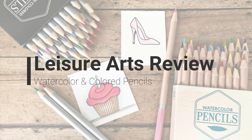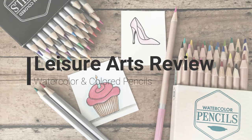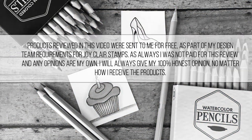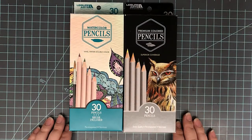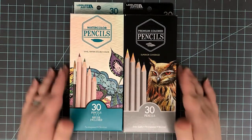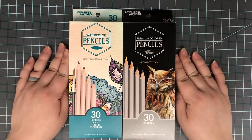Hi everyone, welcome to another review. This time I'm going to be reviewing Leisure Arts Watercolor and Colored Pencils. These products were sent to me for free as part of my design team requirements for JoyClaire stamps. I was not paid for this review and I'm going to give my honest opinion. I do have to use these as part of my design team requirements for July for JoyClaire, but other than that I'm going to give you my honest opinion of these. So let's go ahead and get started.